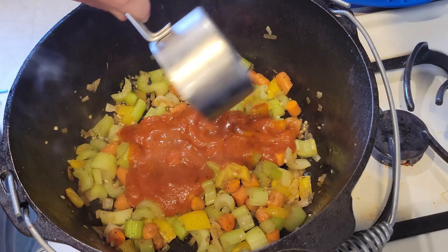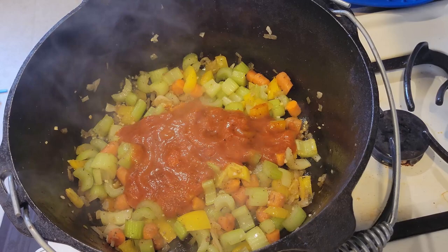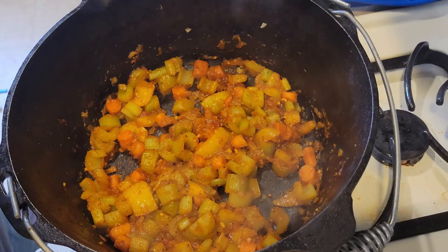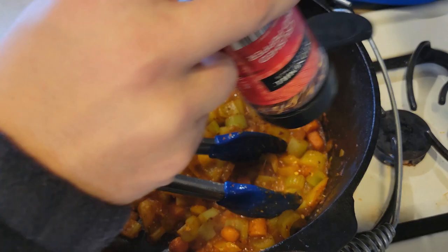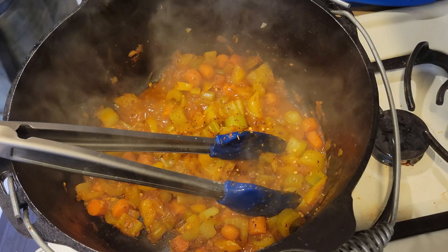The recipe calls for tomato paste, but I didn't have any, so I looked up a ratio guide on tomato paste to tomato sauce. It is about one tablespoon of tomato paste equals three tablespoons of tomato sauce. Then you want to let that cook down, and then add the apple cider vinegar and let that cook down. She also told you to add some red pepper flakes, and I did. I was kind of concerned it was going to add some unwanted heat to the dish, but in retrospect, it doesn't.